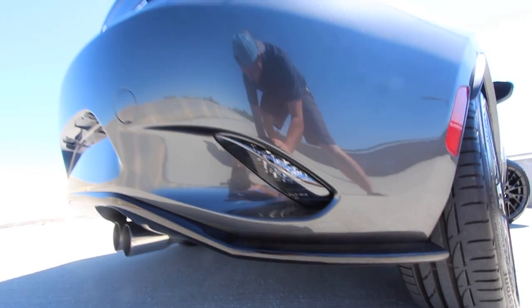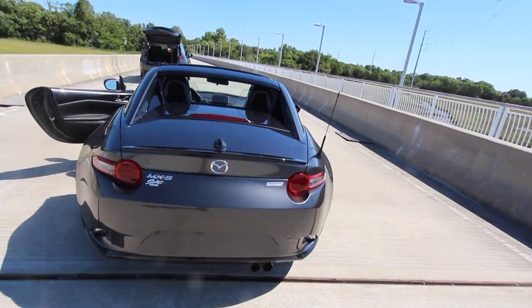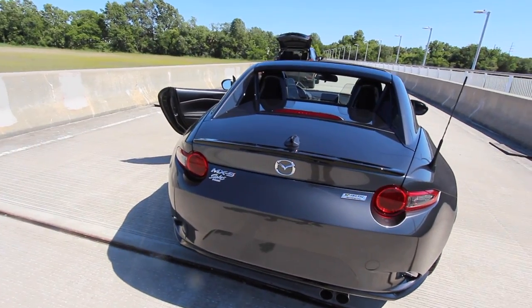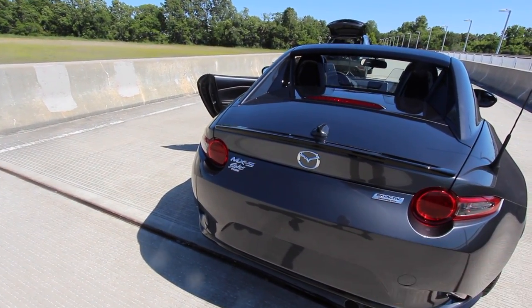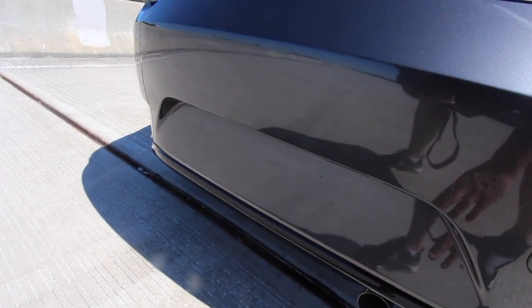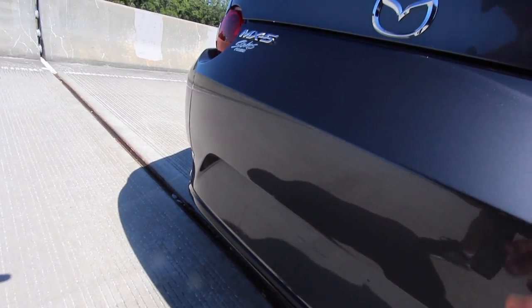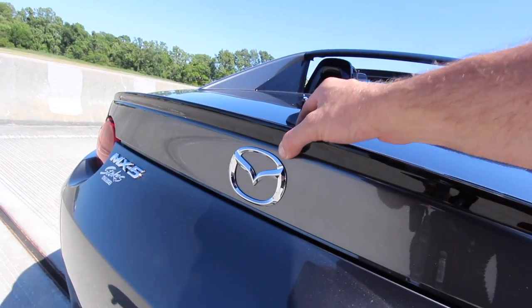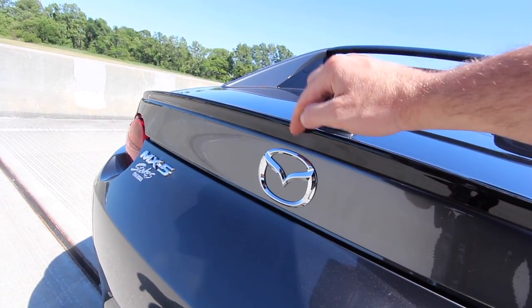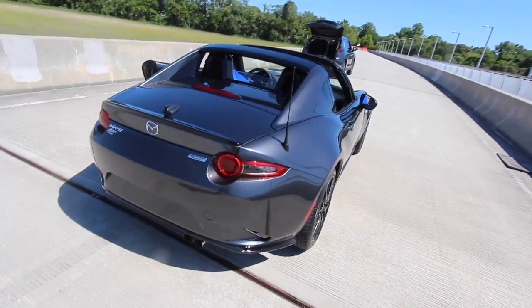One feature I noticed that the MX-5 RF doesn't have that I wish it did was a backup camera. We're not sure why it doesn't have one. I personally think Mazda probably could have integrated it somewhere back here — everything is so smooth on the rear of the MX-5, and maybe they just didn't want to throw a bulky camera back there. Also, the car's so low to the ground, a camera right here would be right on the ground, which is not helpful. I thought they could have thickened up that deck lid spoiler back here and put a little camera right there, which would have been fine. Mazda may add that feature for 2018.